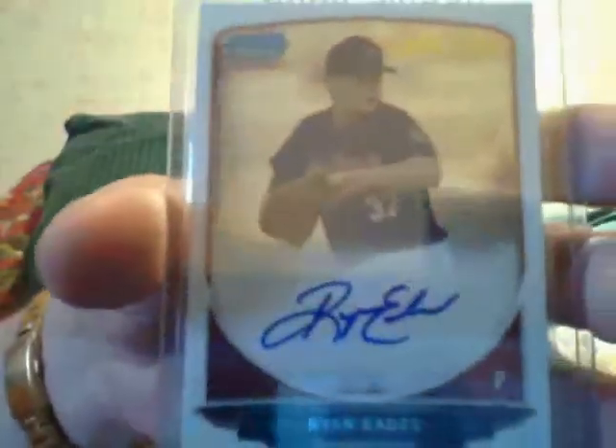This is another pack. Kevin Gausman numbered to 50 — orange or gold, not sure. A Mason Williams autographed jersey. An Evan Gattis autograph. A Ryan Eades rookie autograph. A Max Scherzer jersey. A Freddie Freeman autograph. A John Smoltz jersey. A Nick Castellanos die cut numbered to 25. A Yu Darvish orange numbered to 99. A Buster Posey gold numbered to 99. And a Mike Trout ring card. That's another pack.